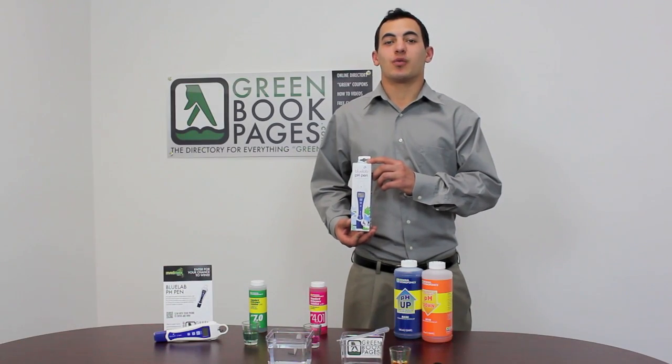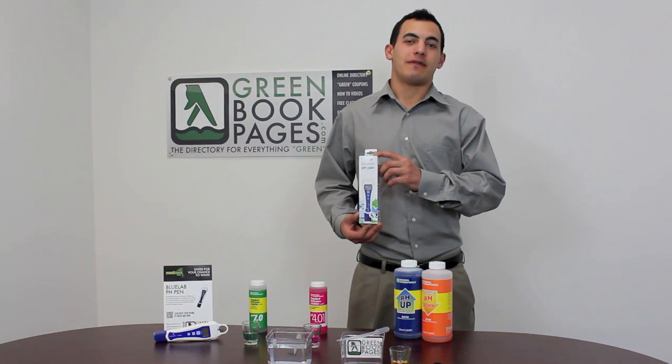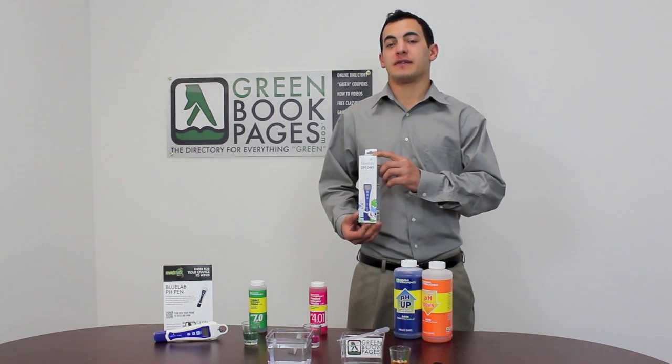To enter for your chance to win this product, search Green Book Pages raffle on Google. Click the link, fill out your contact information, and hit the submit button at the bottom of the page.